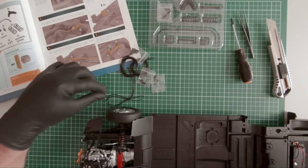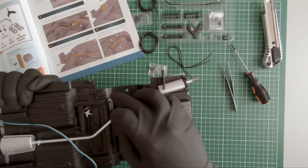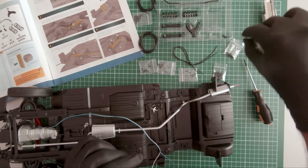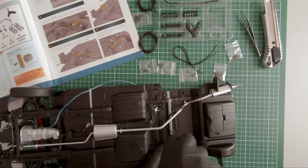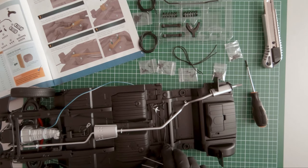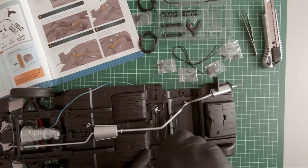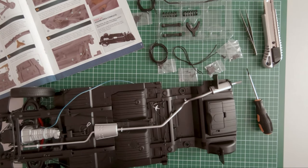So let's start adding the components to the already built chassis. Now we need the axle from our previous build.